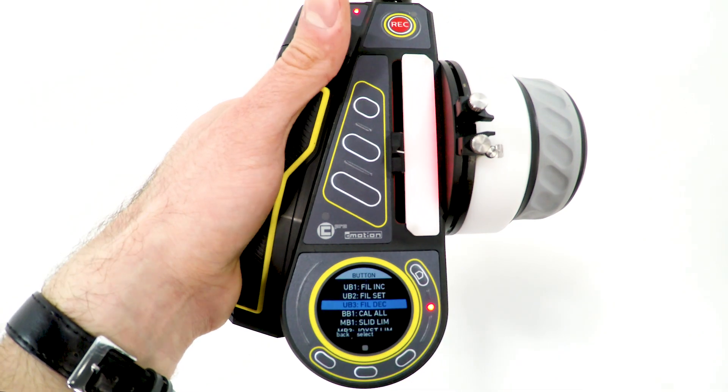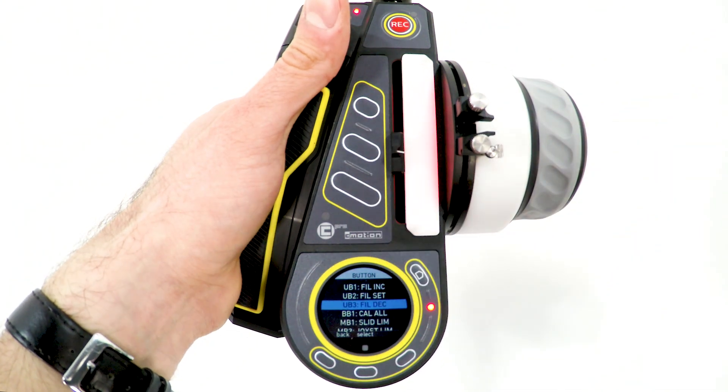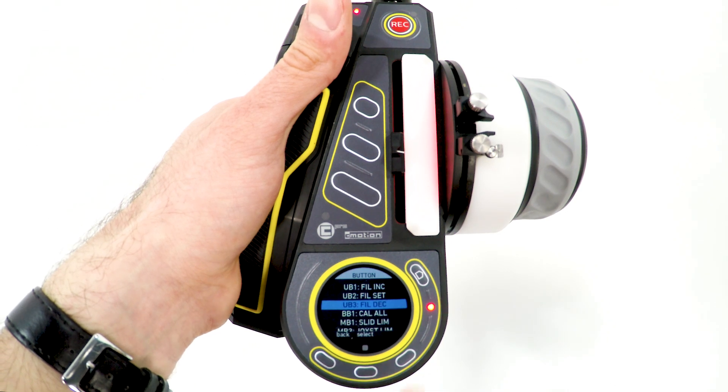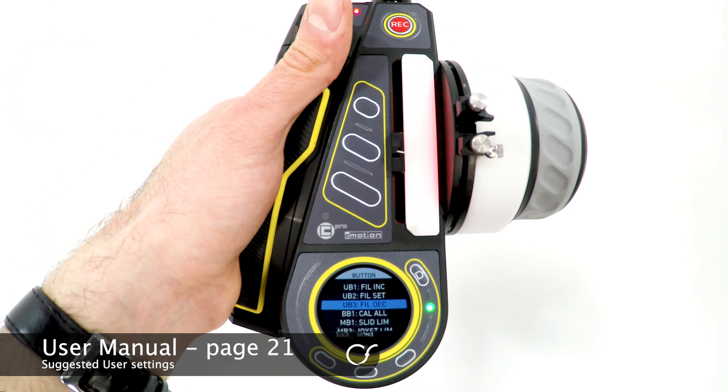User buttons 1, 2, and 3 are freely assignable, as are the menu buttons 1 and 3. I have assigned the buttons to the default Cinefade user settings, which can be found in the user manual.